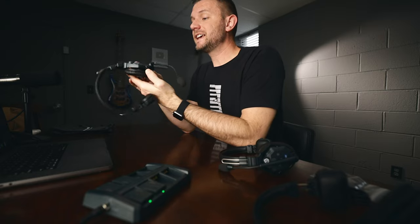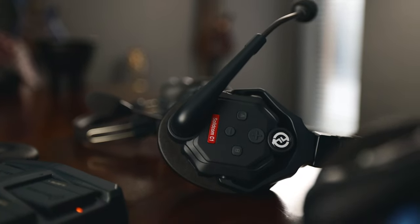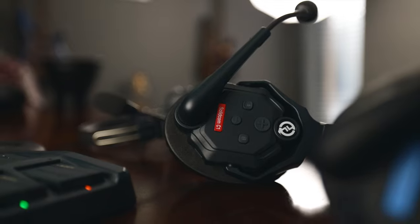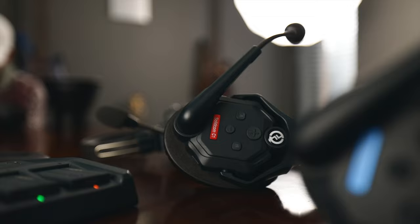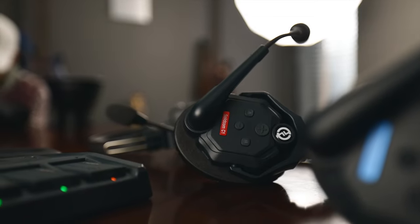The headset has a plus button for volume up, a minus button for volume down, an A button used for pairing, and a B button used for connecting to external systems — though I won't cover that in this video.